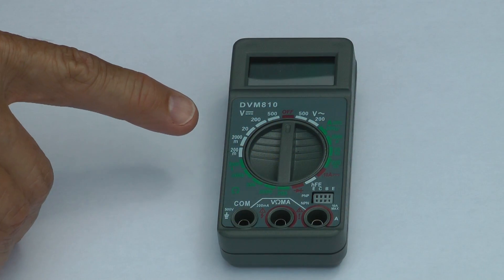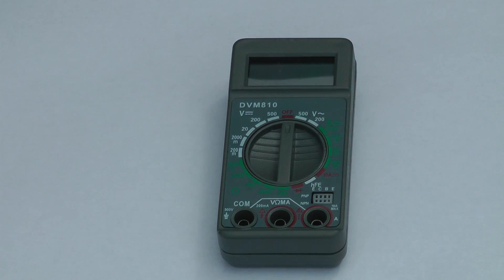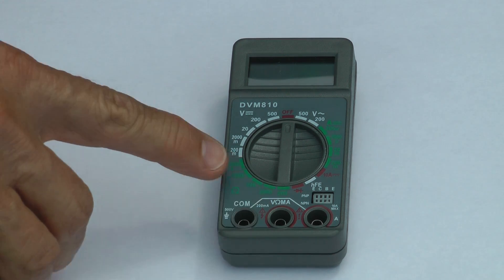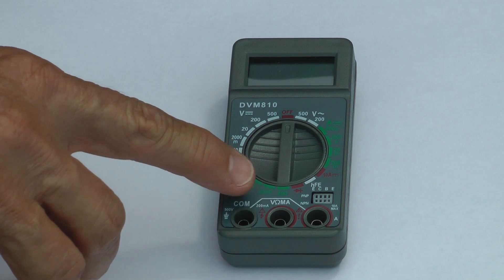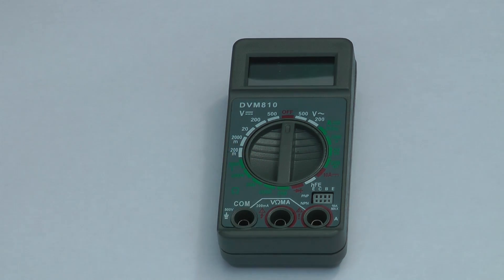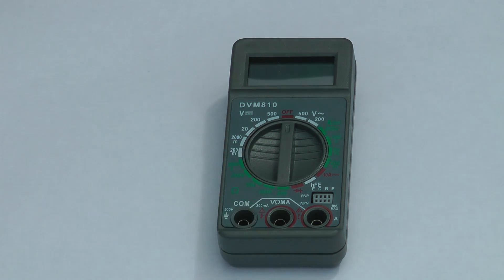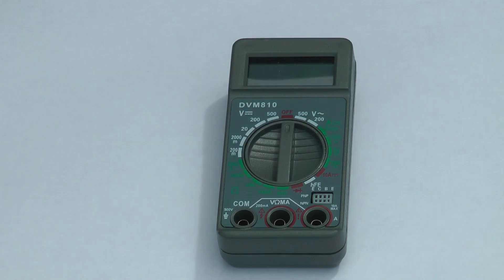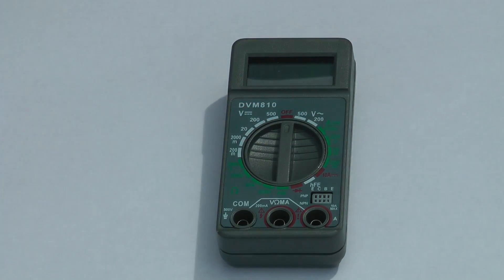Looking at the dial of the multimeter, there are actually three different regions and you have to decide what it is you're going to measure. On the lower left portion, it's a little hard to see, but it's in green and there's a symbol for the Greek letter omega. This is the ohms part of the dial, which shows electric resistance — we're not going to be using that today. On the right-hand side there's another section, also in green, labeled A for amps — that's how much current is passing through the electric circuit, and again we're not using that today.